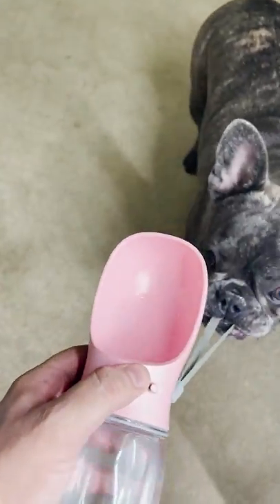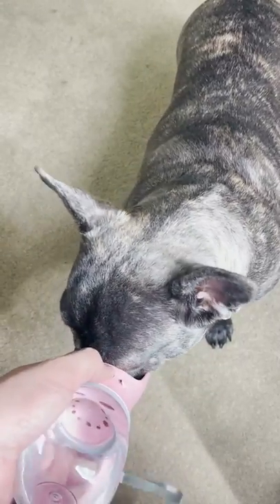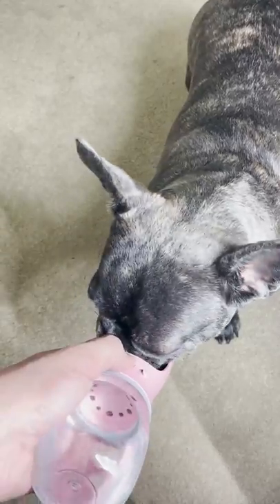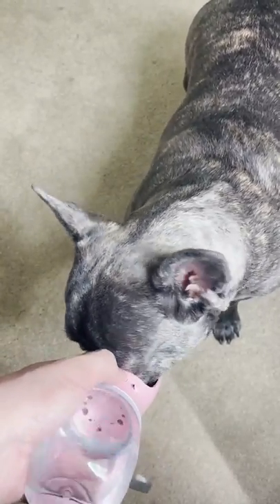I'm always worrying about my French bulldog overheating when I'm out and about. So when I saw this, I had to try it after seeing her drink right out of the lid, so I don't have to pour a water bottle into my hand. I find it super cute how excited she gets when I use the bottle, especially if I have dropped in an ice cube or two.